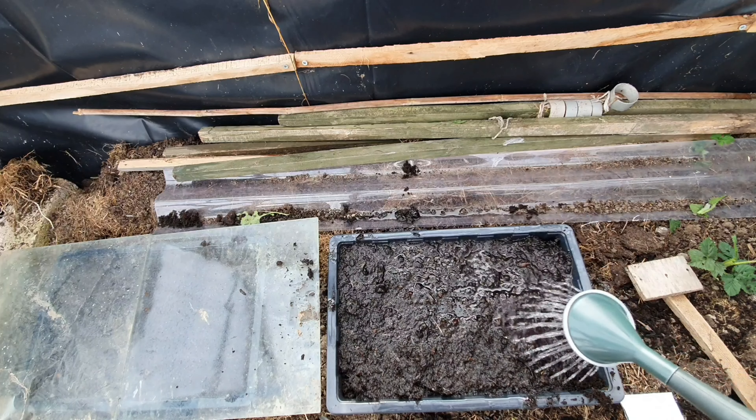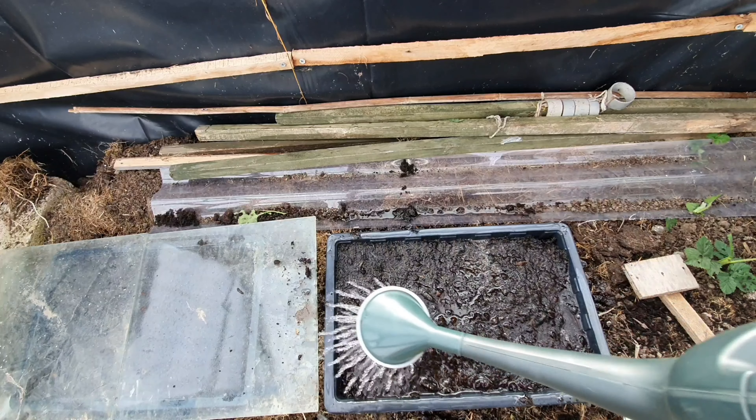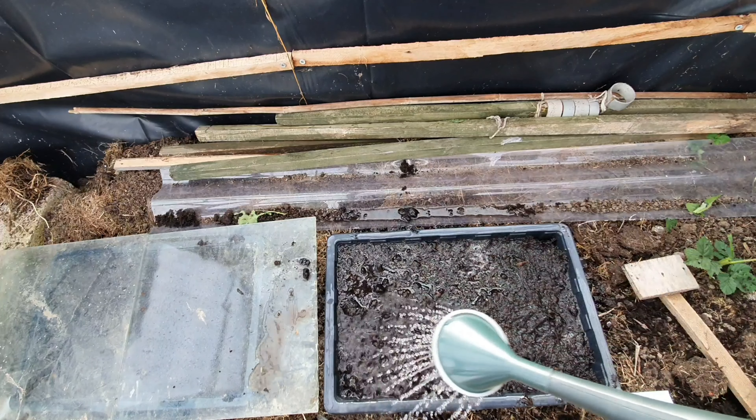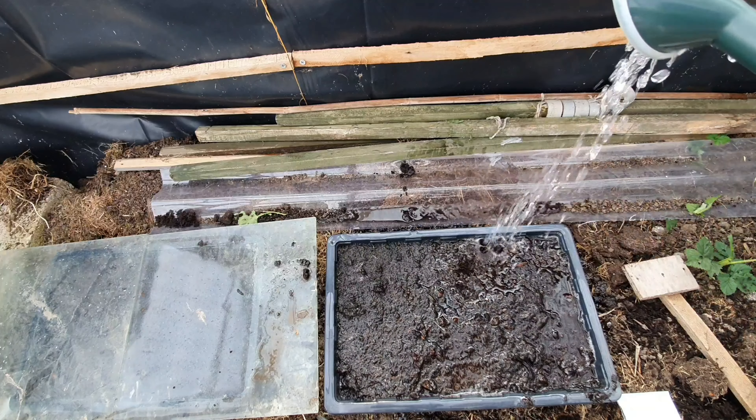Once that's done, give them a really good water, and then you can place them on a warm windowsill, or as I am doing, in the greenhouse on the floor. This watering can is really good — it's got a really fine rose on it, it really waters things well. That's well watered.